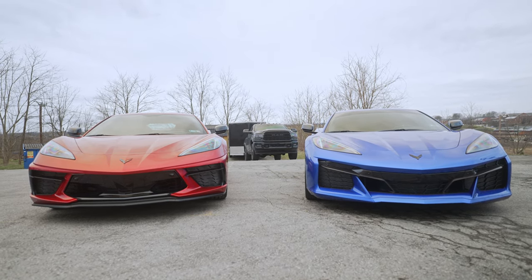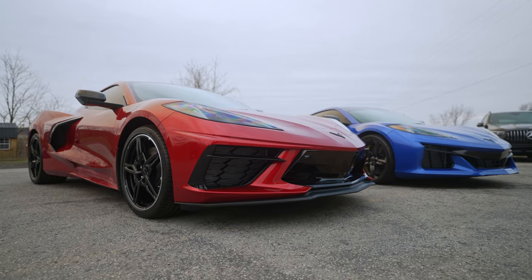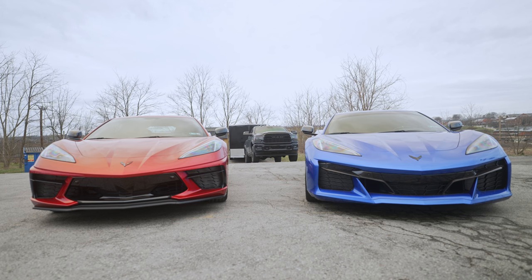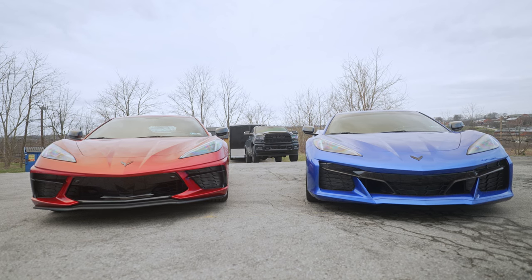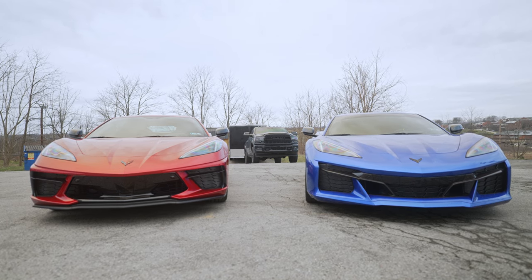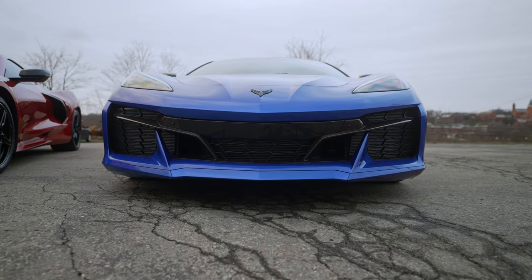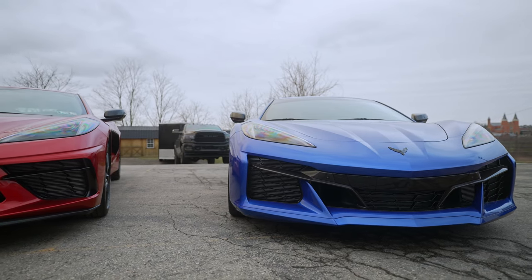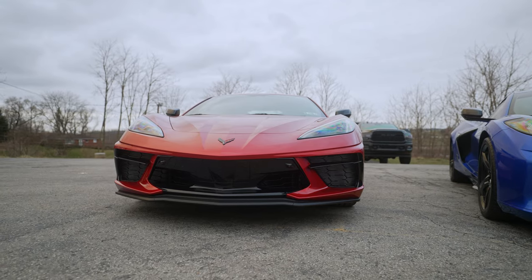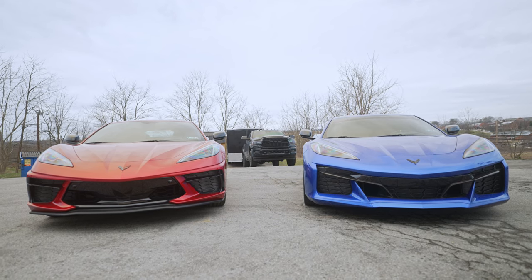Right off the bat, we're going to start at the very front of the car, which is where you're going to notice the biggest differences. On your left, we have a Red Mist 2023 C8 Corvette — that is the Stingray. On the right, we have the new 2023 Elkhart Lake Blue Z06. You can see the differences in the bumper. On the left and right of both cars, we have giant radiators pretty visible from the front. And on the Z06, we have one in the dead center of the bumper as well.